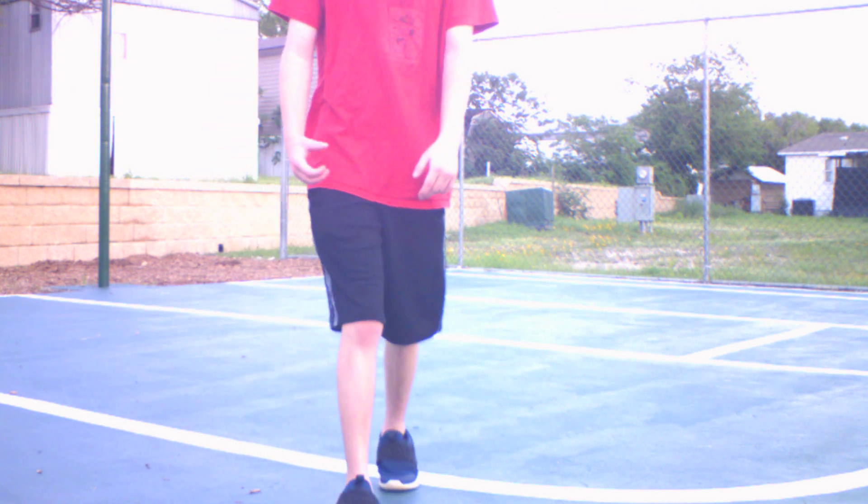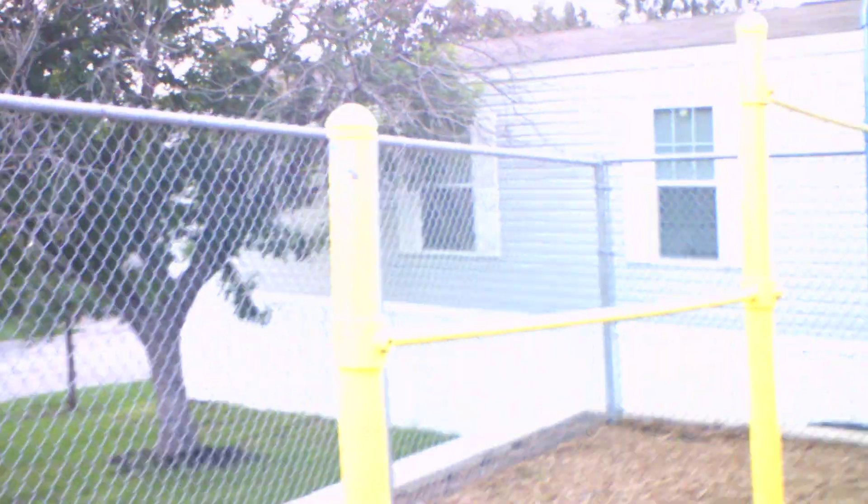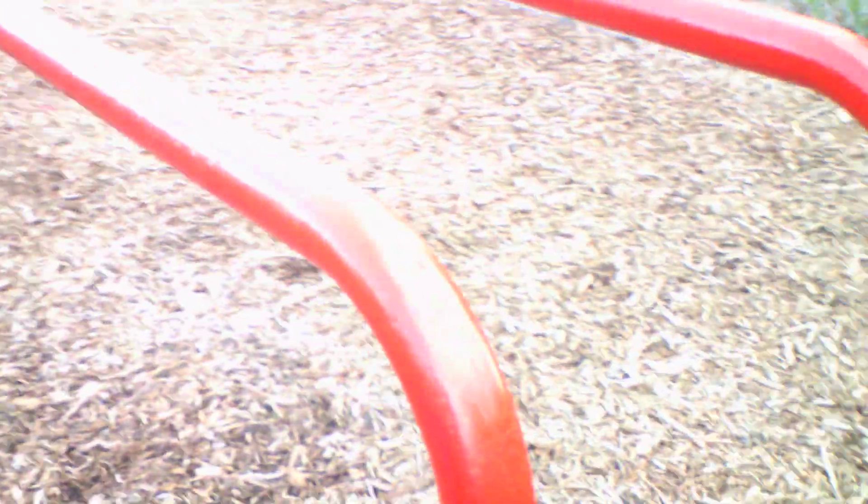We're gonna go walk real quick and show y'all some more outside stuff, so let's go. I'm gonna show y'all what we can. Here is where I work out at — I work out right here. Here's the workout station where everybody works out at. There's some more workout stuff right there, and there's a bench right here where we sit down, another bench to sit down right there. And there's my phone right there that I use every day.